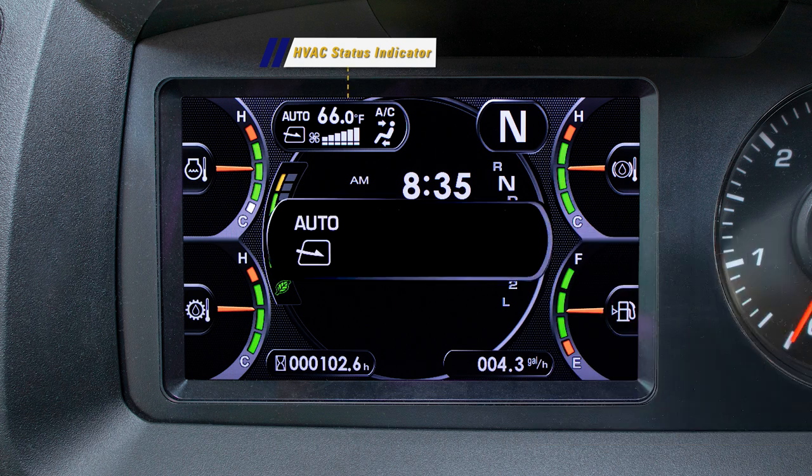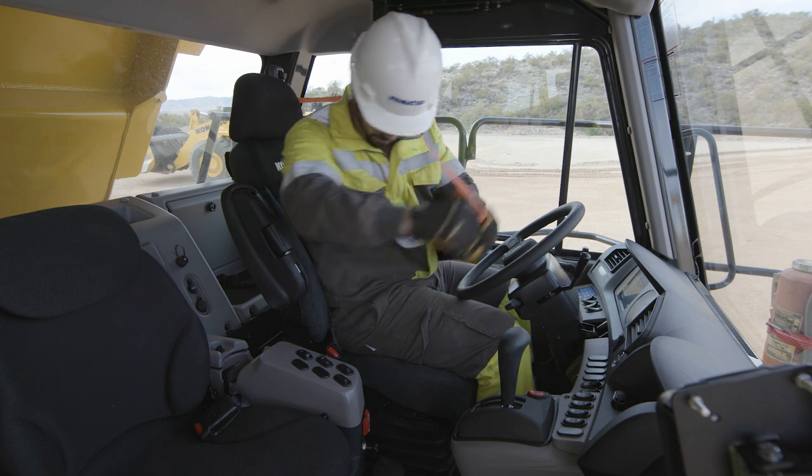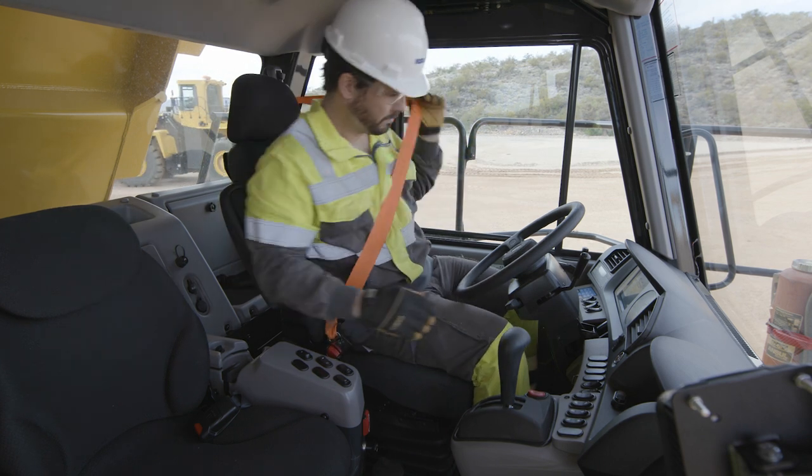The HVAC status icons shown are the operation mode, the fan speed, the temperature setting, and the AC on/off status. In the right top corner is the shift indicator. Between the shift indicator and the HVAC status is the seat belt caution lamp. This lamp will illuminate when the operator's seat belt has not been fastened.